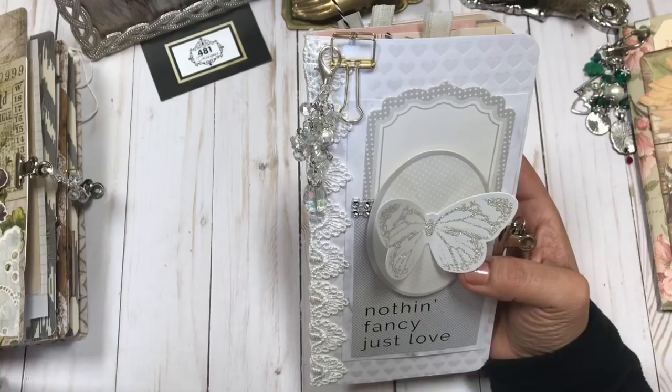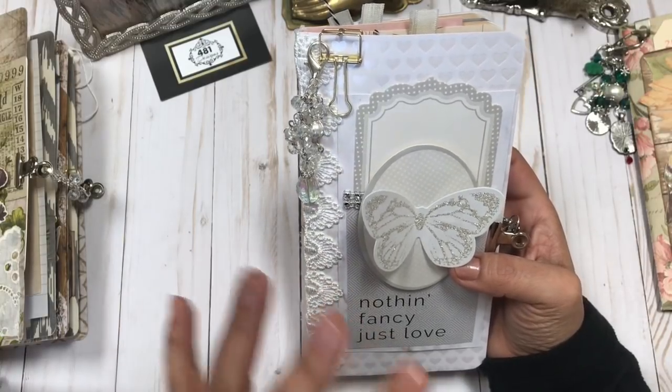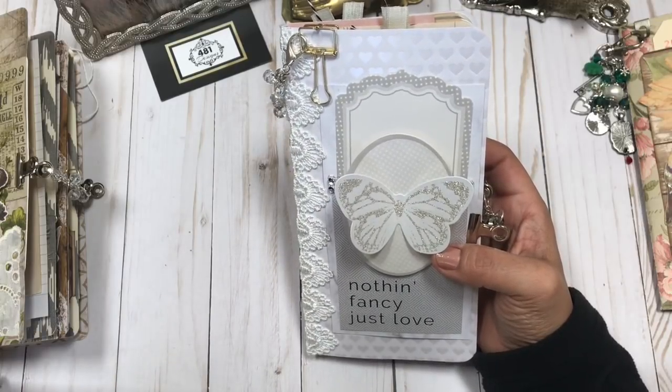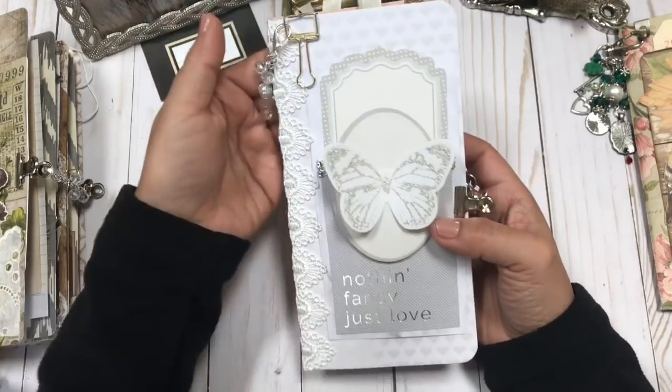I've really enjoyed working with this muted, calming kind of color. It's all about love on this journal.